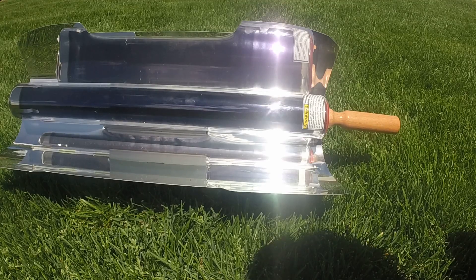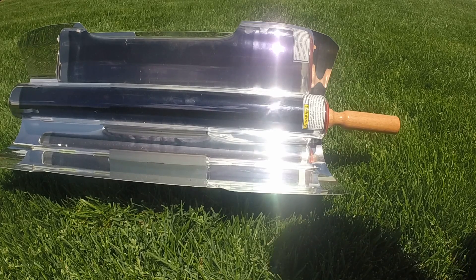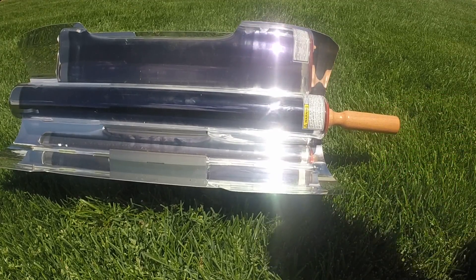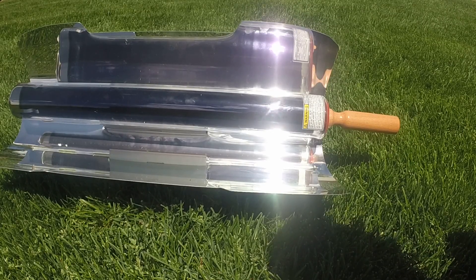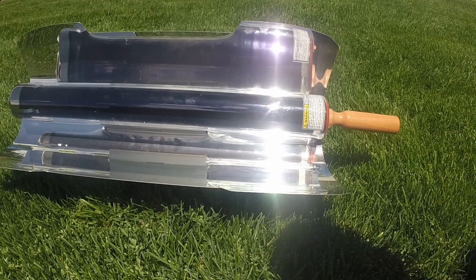With this stove, you don't need any fuel at all to use it. I wanted to see how well this does with just normal freezer food, in case you have to use that food. Typically that food normally takes about 20 to 25 minutes in a 400-degree oven.